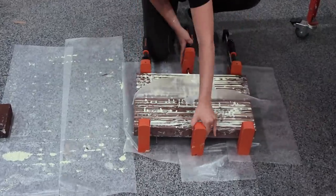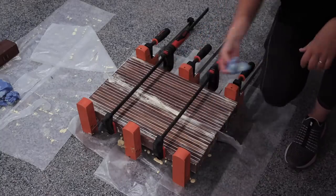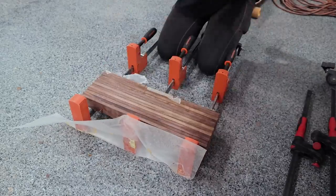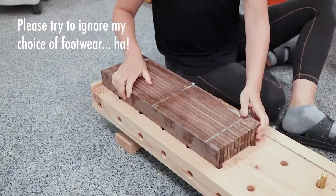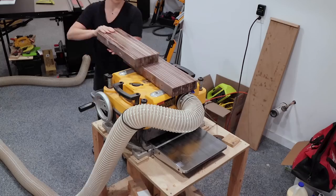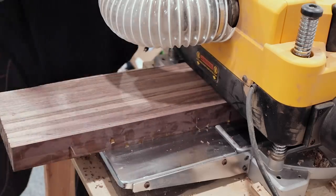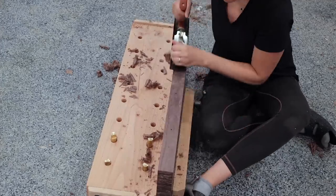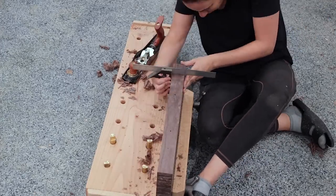Then it was just rinse and repeat on the second half of the blank. I put both halves in clamps using wax paper between the two so they don't stick together, and wiped up most of the excess glue before setting it off to dry overnight. The dowels definitely helped keep the blanks flat. I scraped away any glue residue sticking up so I didn't wreck my planer blades, then planed down to where there was no more roundover on the individual planks.